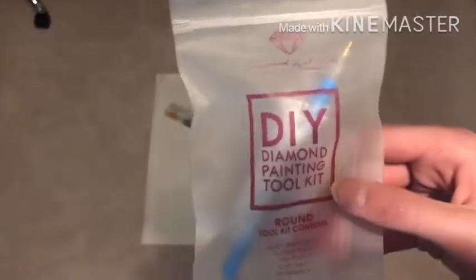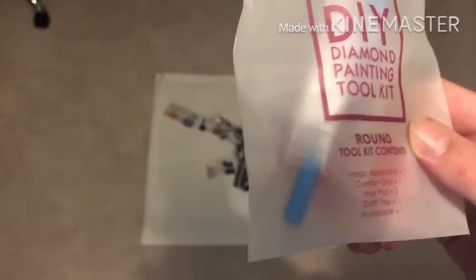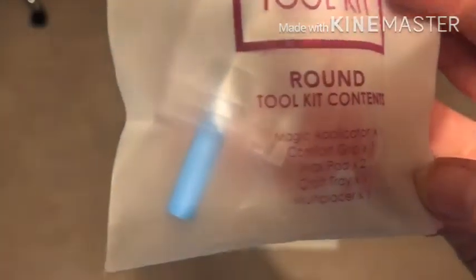Let's go ahead and start with the toolkit. You can see all the stuff that is in here: a magic applicator — that's the diamond painting pen — a comfort grip, which is a little blue squishy that goes over the pen, two wax pads shaped like hearts. We have a diamond painting tray so you can line up all of your drills so that they don't flip over, and then a multi-placer. On top of that there are also three baggies. The only difference between this and a square diamond painting package is there's no tweezers in this one, because tweezers don't really work on round and you don't actually need them. Sneak peek — there is lots and lots of AB. This is all AB.